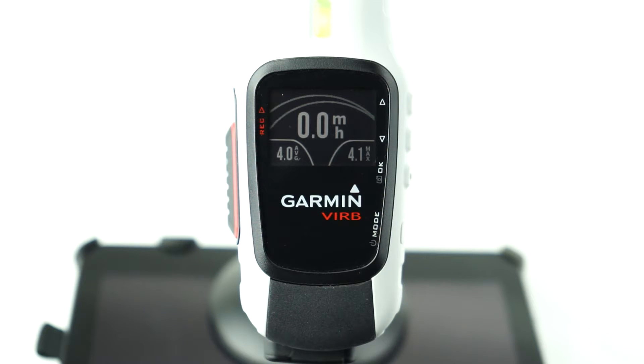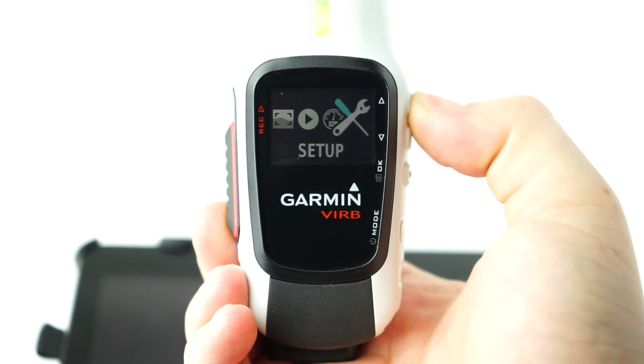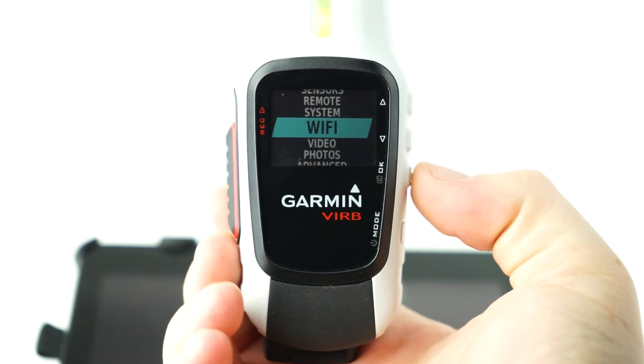Once the Verb is turned on, press the Mode button and use the arrow keys to scroll over to the Setup icon, then press OK. Now use the arrow keys to highlight Wi-Fi and press the OK button.